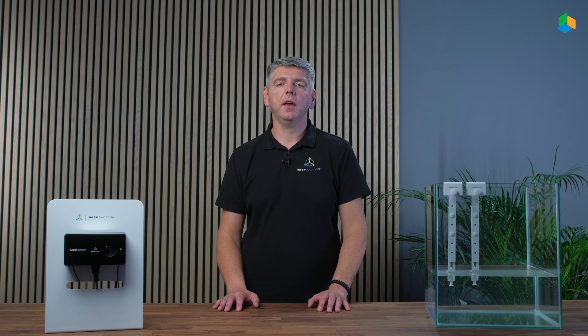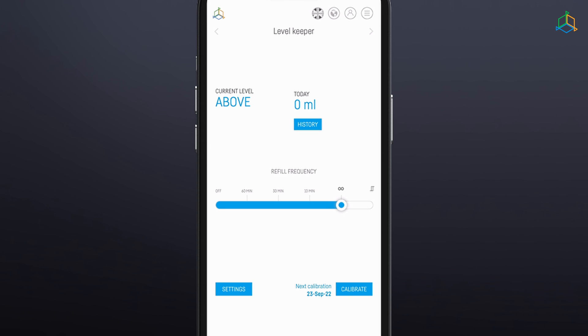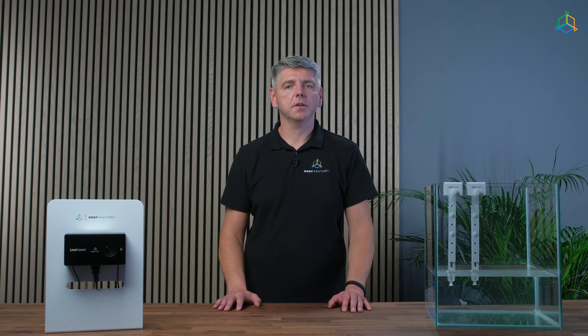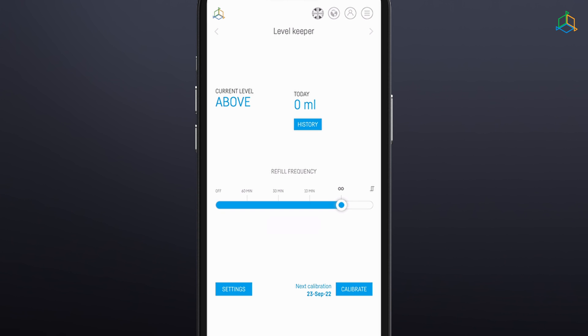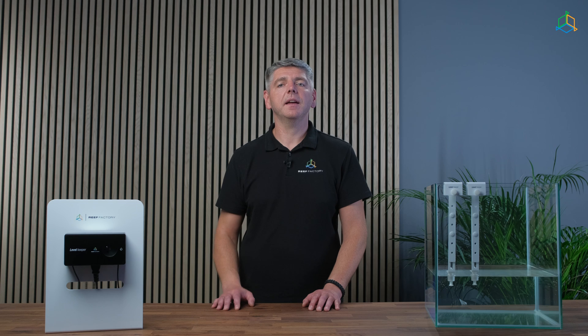Go to the Smart Reef mobile application or log in to your account at reeffactory.com. Select Level Keeper from the list of your devices and click its name to go to the device details. Next, go to the Level Keeper settings and select the calibration function. Connect a pump or an electro valve to the device and then use the fill-up function. When the water fills the hose and the filling process is complete, place the end of the roady water hose into the measuring container and use the start calibration function. The unit will start up and pump water, the quantity of which you need to enter into the window — you may do this using a measuring container or scales. After entering the quantity of poured water, set the time after which the device will remind you about the need to recalibrate. From now on the device will collect statistics on the quantity of water added. After calibrating, remember to put the roady hose back into the circulation in a safe way so that it does not accidentally disconnect.